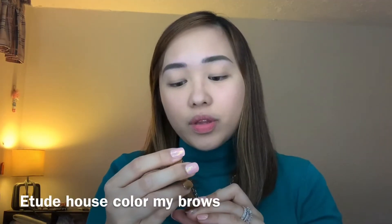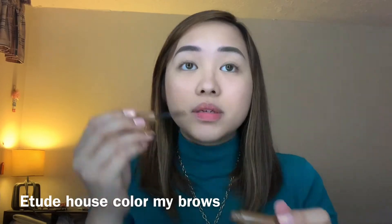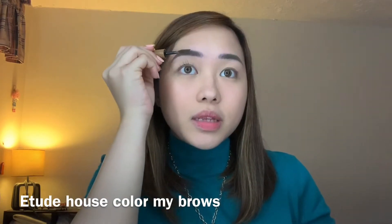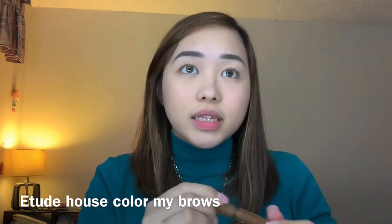Next one is doing my eyebrows. I bought this from Japan just randomly in a cosmetic store so I really couldn't remember the name, but it does the job so that's pretty good. This is the Etude House Color My Brows. I always use this just because it gives me the subtleness that I need.